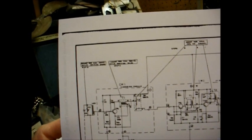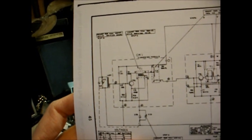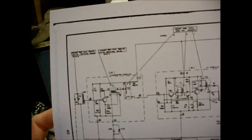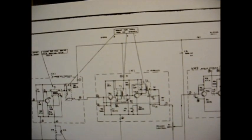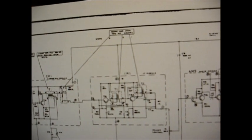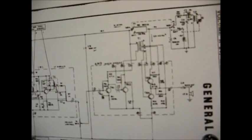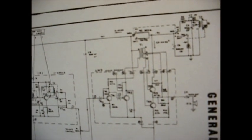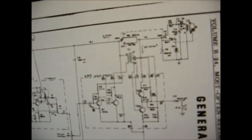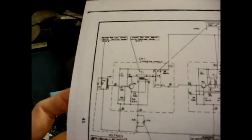Pretty much the only connections you have are the B-plus, ground, antenna connections, and connections for the tuning capacitor and the signal output. The second module is the IF module, which contains two IF amplifier transistors as well as the detector diode. The third module is the audio module, which contains the audio driver and output transistors. The only other circuitry on the main PC board is the power supply components and the tuning capacitor.